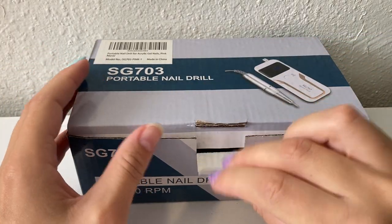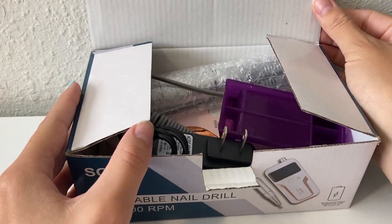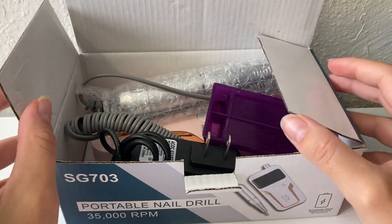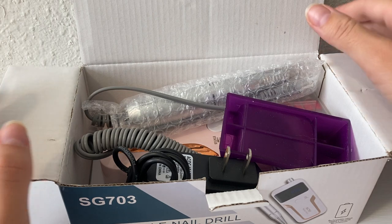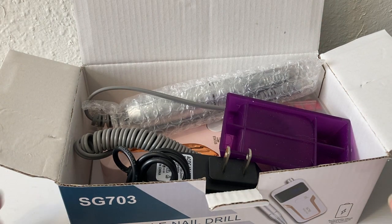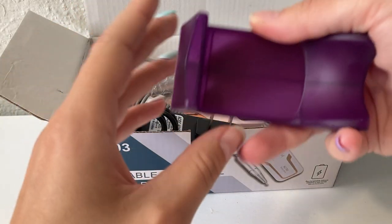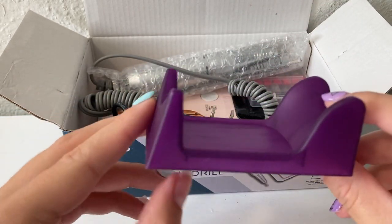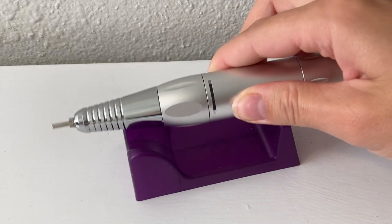Now I'm going to go ahead and unbox it and show you everything that it comes with. I have actually already unboxed it and used it just to get a little bit of practice before the video, so this is not exactly how it came, but I will be showing you everything that it comes with — I just put everything back in the box so it can kind of feel like an unboxing video. This first item I'm pulling out of the box is just a little purple stand so that you can set the nail drill on top of it and it won't roll away.